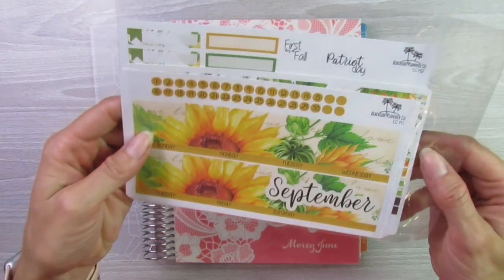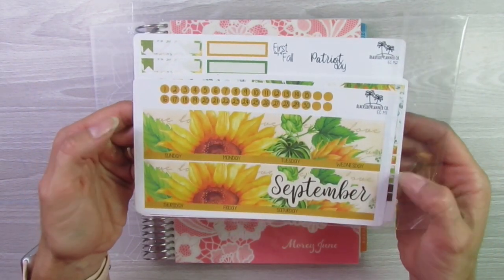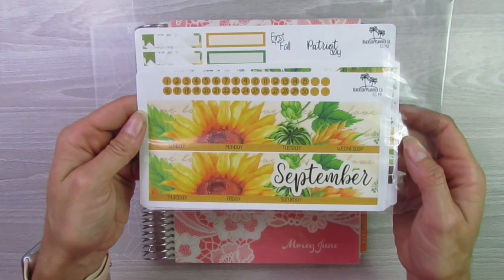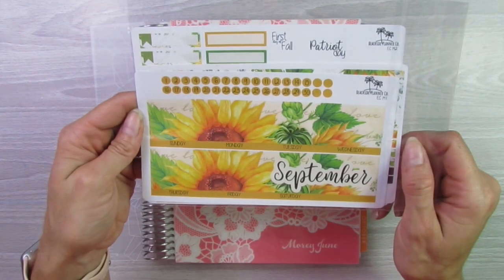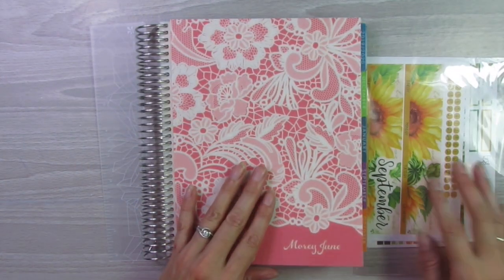And then the sticker kit that I'm using — this is from Beachside Planner Co. I got this off of Etsy. I normally do printable kits, but I decided to get an actual physical copy this month. I really like this, it's very cute.